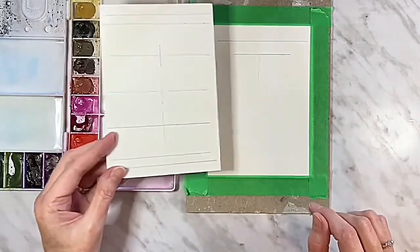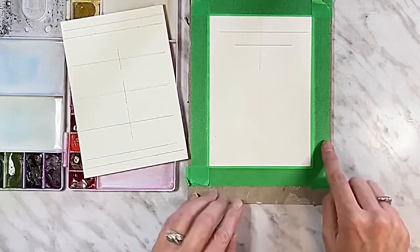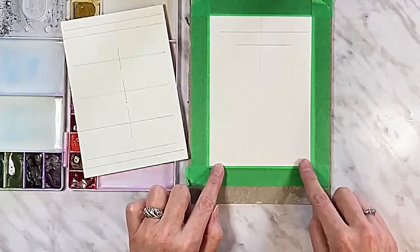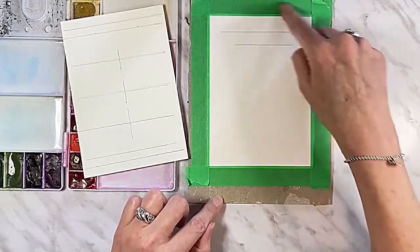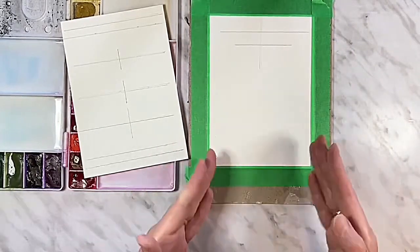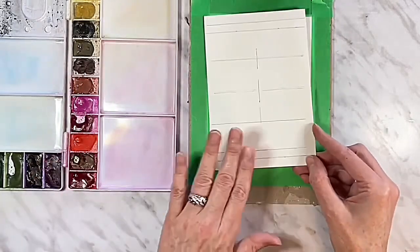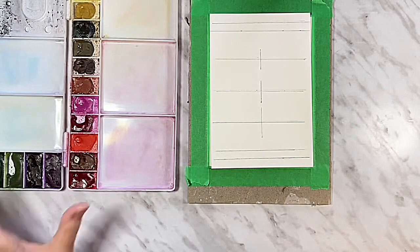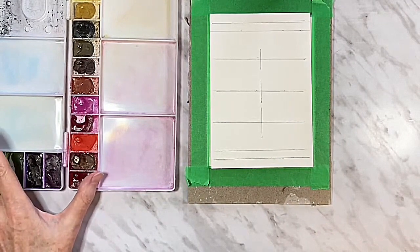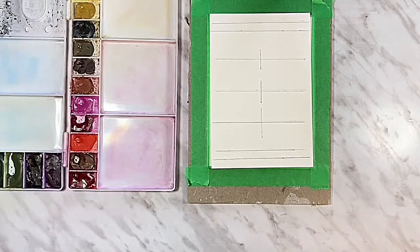Don't let all these lines scare you. For one of the cards I want the image to bleed off the border on all four sides, so I've trimmed it a little larger, masked off the border, and when I'm done I'll trim it right to 5x7. I'll go over all the pencil marks in a little while. I also have my Royal Talens Van Gogh paints in my palette, a jar of water, and a paper towel.